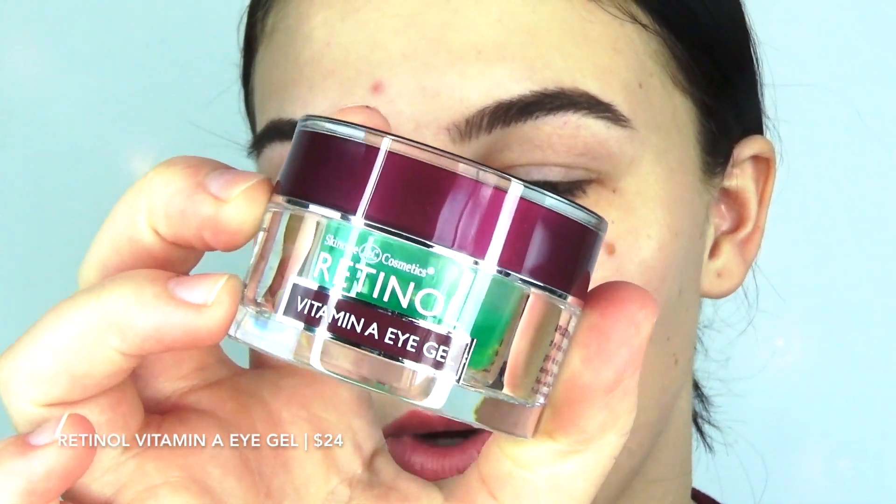This retinol vitamin A eye gel has little beads of vitamin A in it. I grab a little dab, rub it together to break up the little beads, and then start to just pat this on under my eye. I don't really get it too close — the first time I put this on, I got it too close to my eye and my eye started to tear up, so don't do that. Preventative measures.